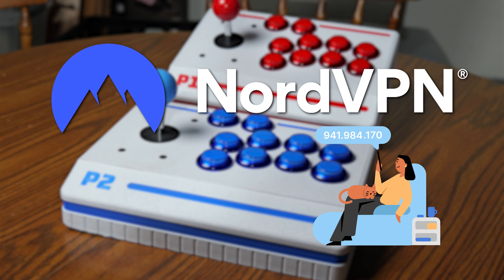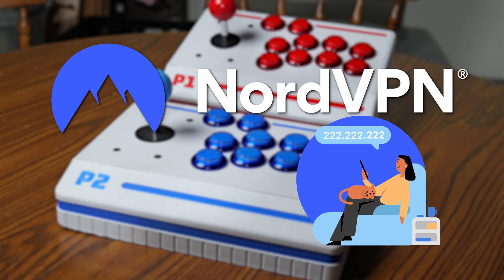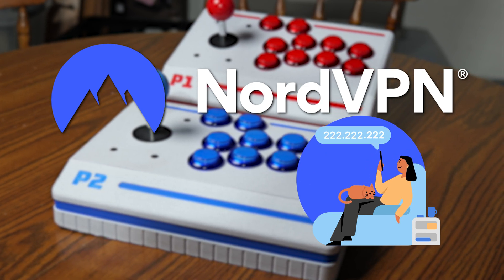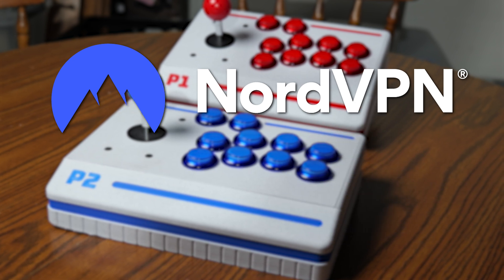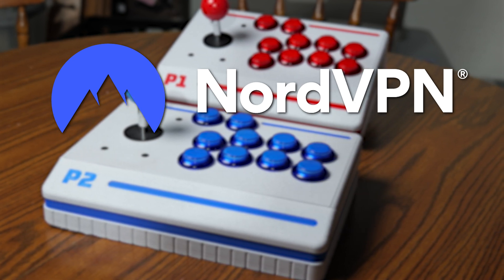I recently started using NordVPN to keep my internet connection secure, especially when I'm downloading files, browsing on public Wi-Fi, or just working on the go. If you want to try it out, use my referral link to get three months.